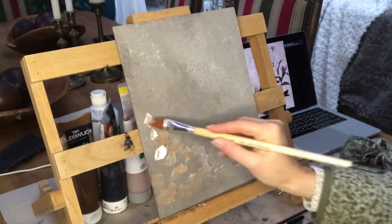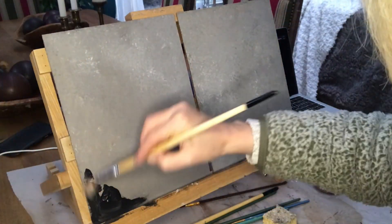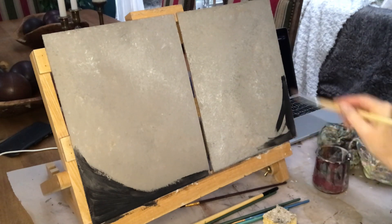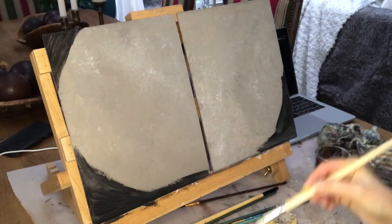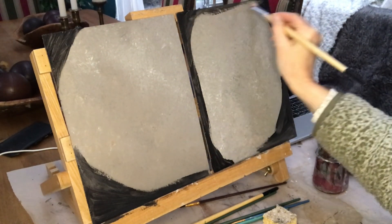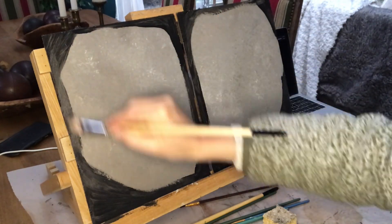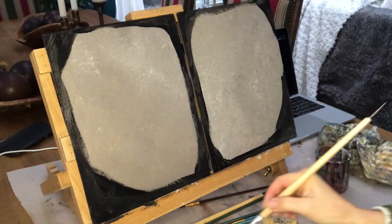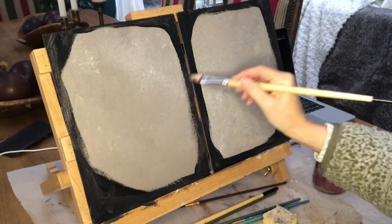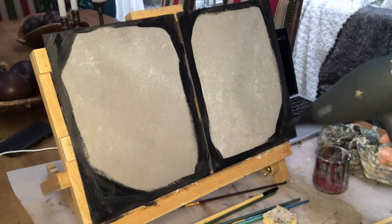The next thing I am doing is putting on black acrylic paint on the corners and on the sides as well, all the way around. Because what I will do is give it a crackle effect, and I want the crackles shining through to be black, so I want them around the edges. But first I need this paint to dry, so I speed it up a little bit with my hairdryer.